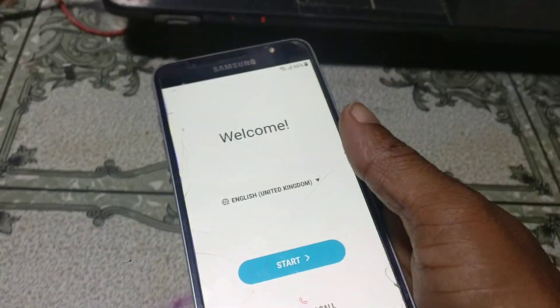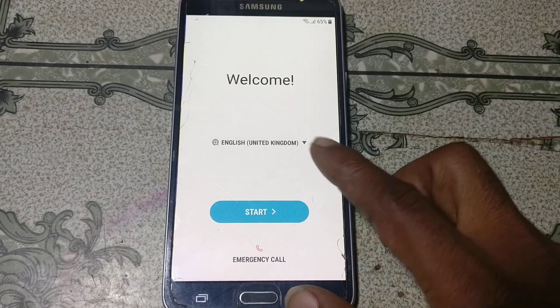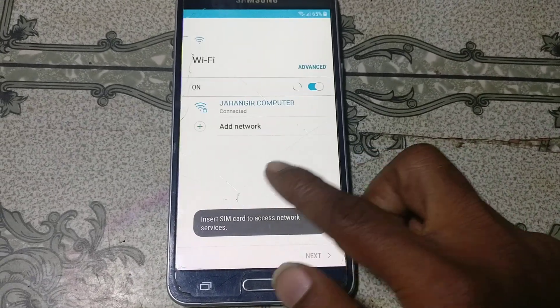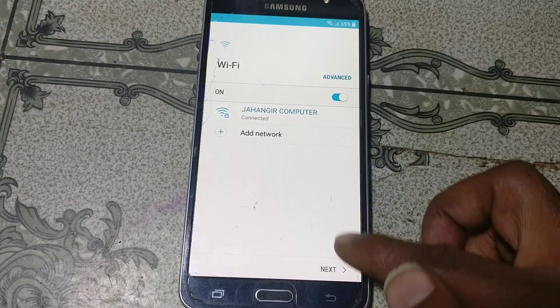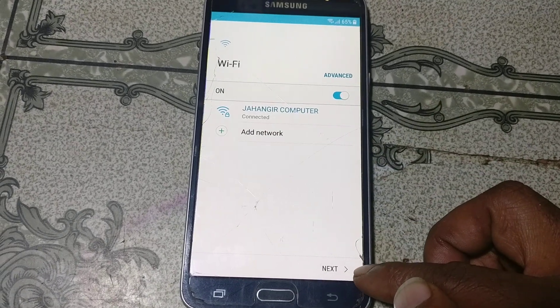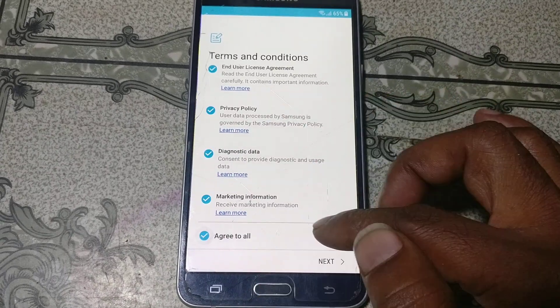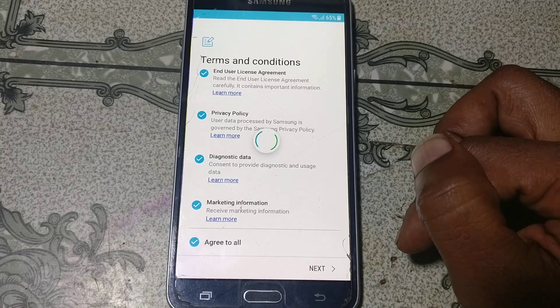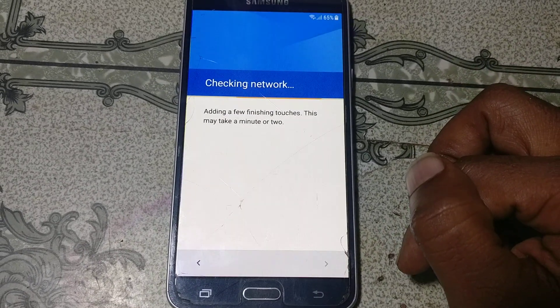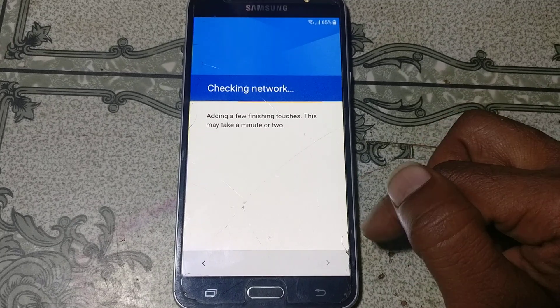First of all you need to connect to a Wi-Fi network. Click Start and connect Wi-Fi. I have already connected. Now click Next and click Exit to All, and click Next here. Just wait because it will take some time.